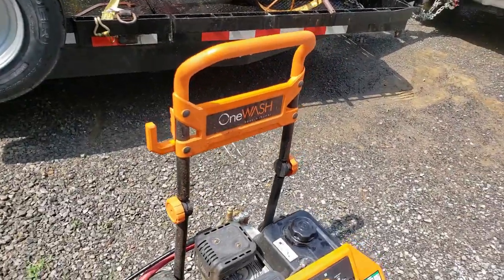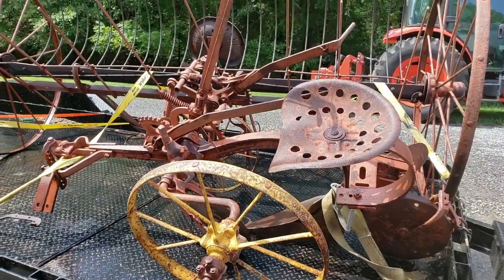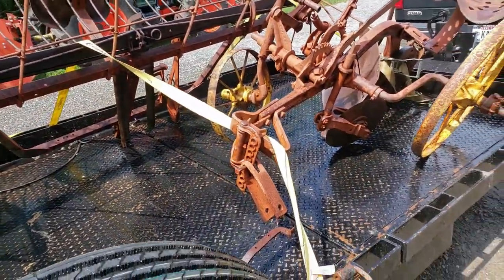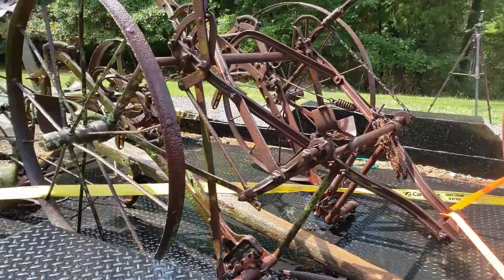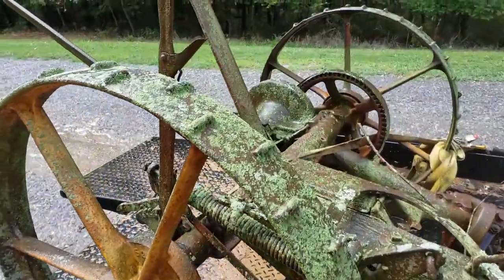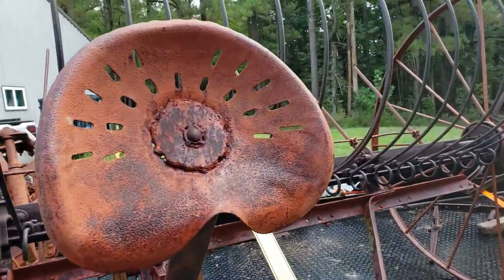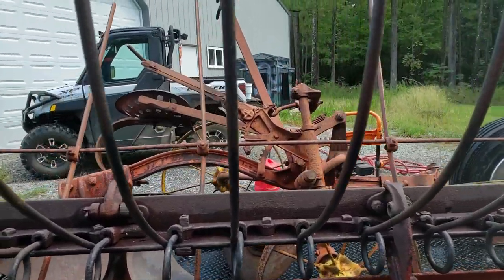Well, the pressure washer ran out of gas before I did. Let me show you what I got done so far — there's some color starting to come out. I got that big hay rake and that little plow. Got about halfway done on this guy here. You can see some of the original colors — that was definitely an orange. Actually, both of those were pretty much orange.